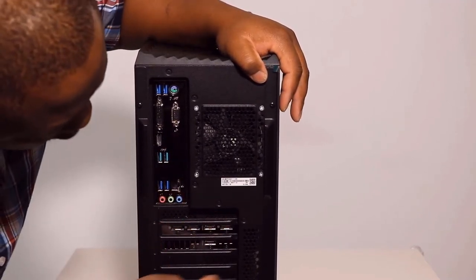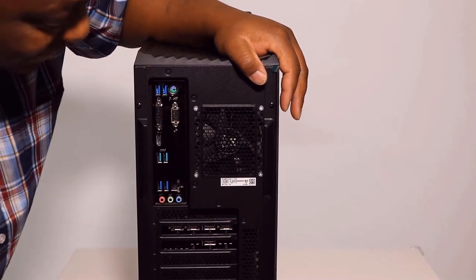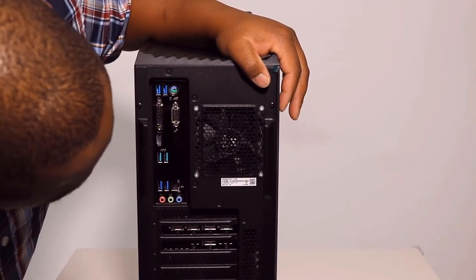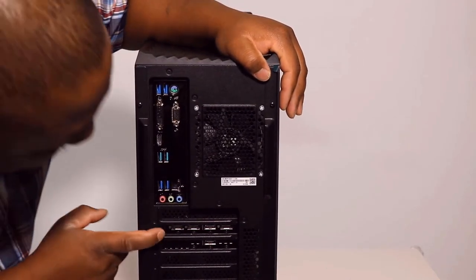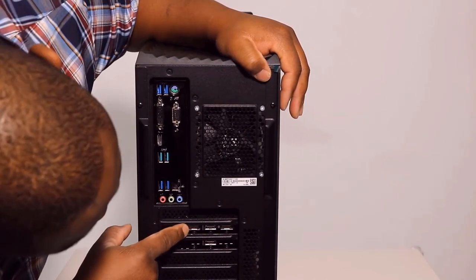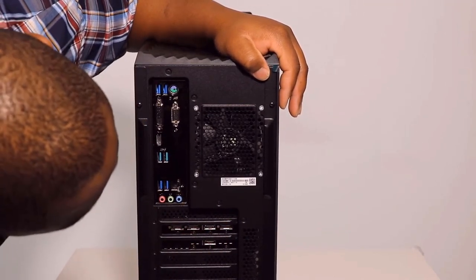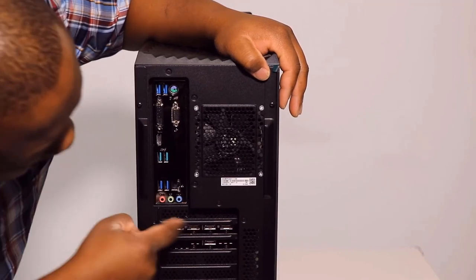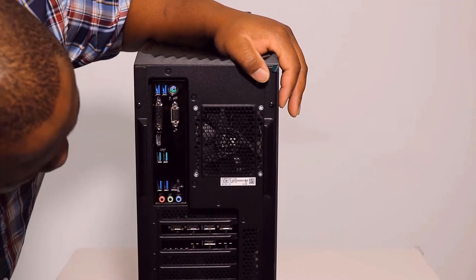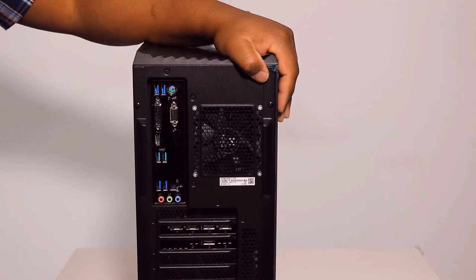At the bottom we have the RTX 3070 — this is the beast. As you can see, we have one DisplayPort, two DisplayPorts, three DisplayPorts, one HDMI and two HDMI. So in total we have three DisplayPorts and two HDMI ports — interesting.